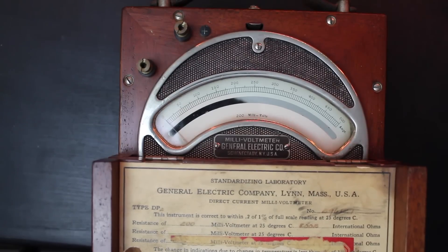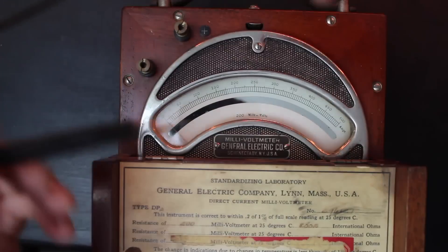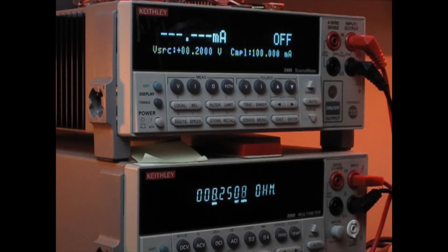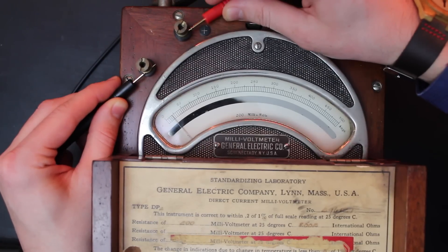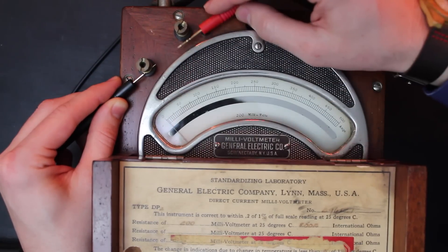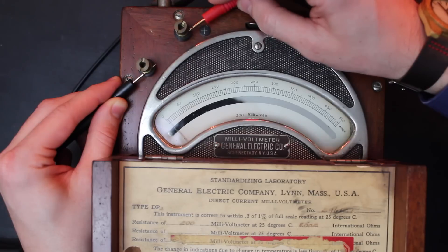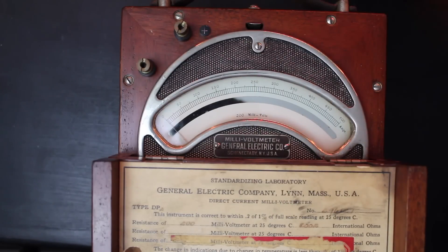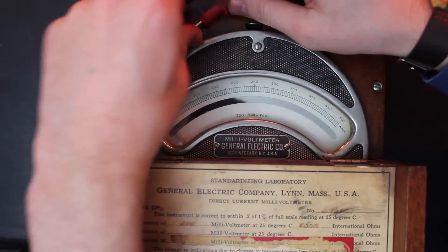The spec says 8 ohms, so let's see what we get on the ohmmeter. There you have it — 8.2 ohms. That's good news; it means we don't have a blown-out coil from someone hooking this up to a high-current power supply. And if you watch the meter as I use the ohmmeter, the needle raises a little bit — that's a good sign.